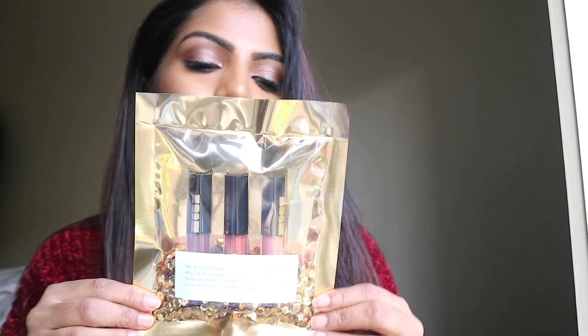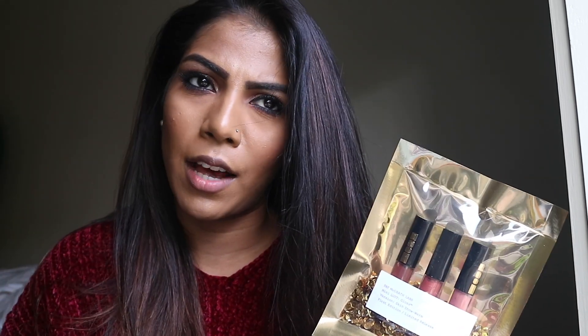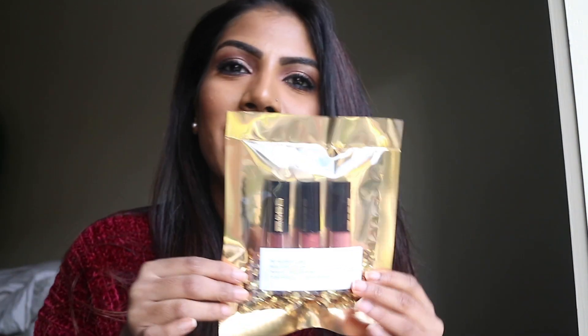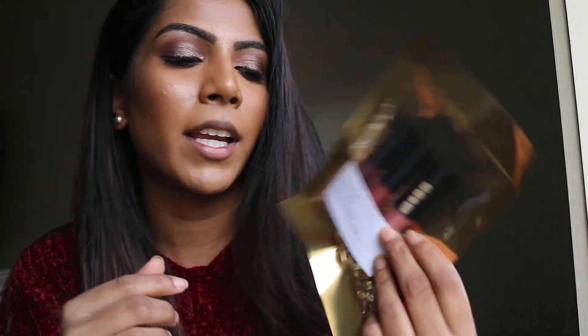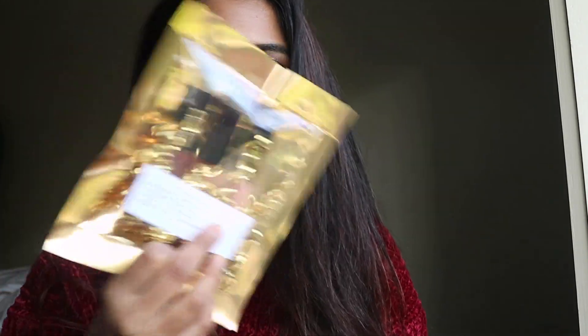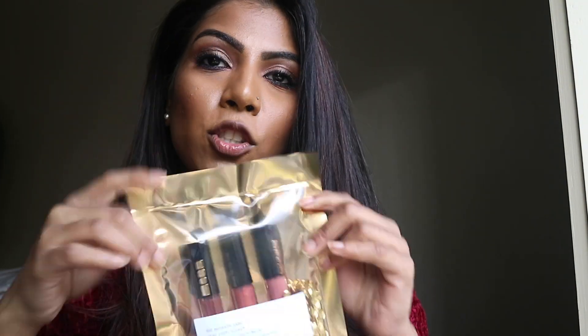So this is what the packaging looks like. I think the other things like the eyeshadow come in packets like this too — but yeah, this is so extra. Pat McGrath Labs is so expensive and just so extra. It comes in a foil packet like this — the three mini lip glosses are in there and it just has like gold confetti. The packaging is not flimsy or anything; it's a good quality foil. Let's cut it open and swatch them.